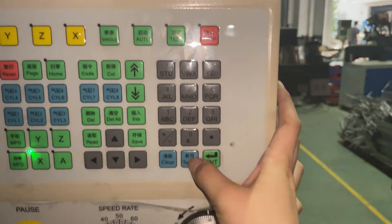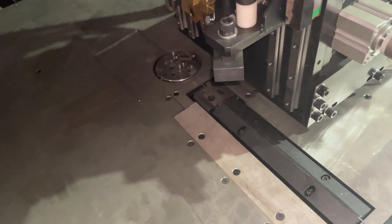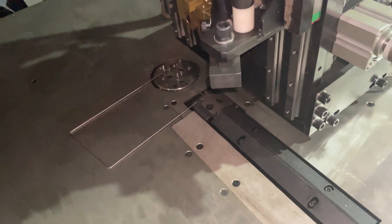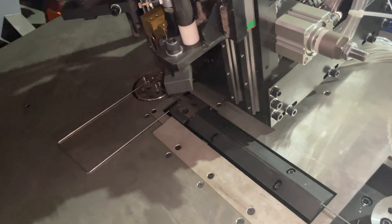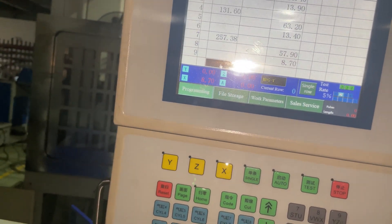Next step: I want to feed the wire forward so Y. Then 3X is for bending — teach again. Next step: the Y axis moves the die away in the other direction — teach. Then I want to feed the wire again.